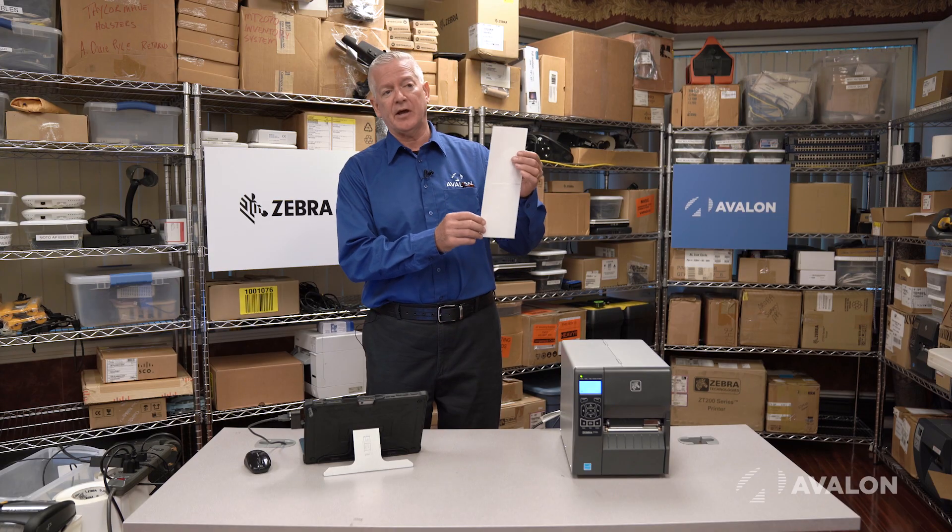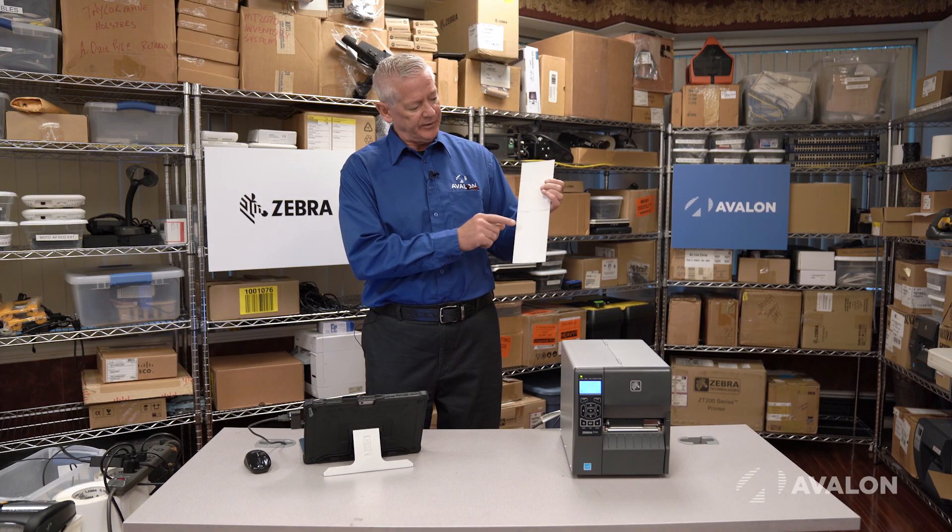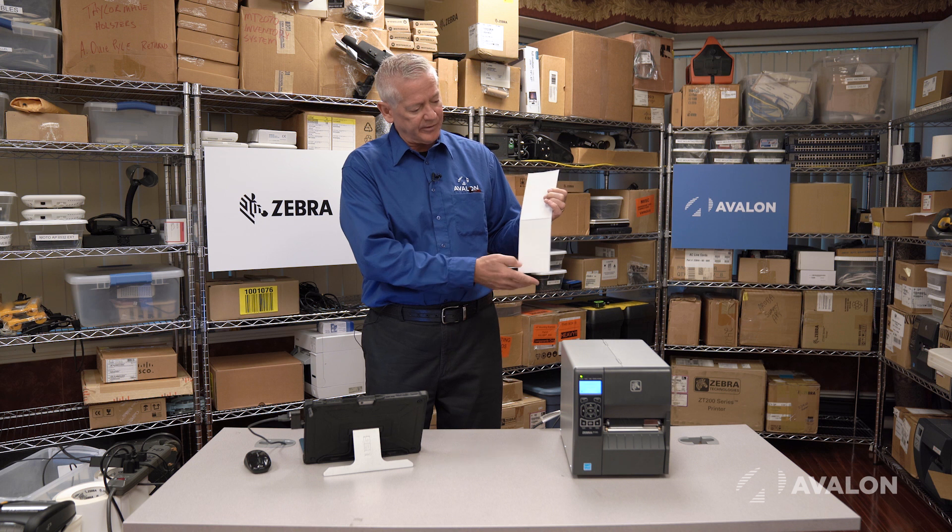Continuous meaning there's no beginning, there's no end — it's just one long label, as opposed to this type of label which has a gap. It's a fixed length label. You can see it goes six inches, there's a gap, then another six inches.